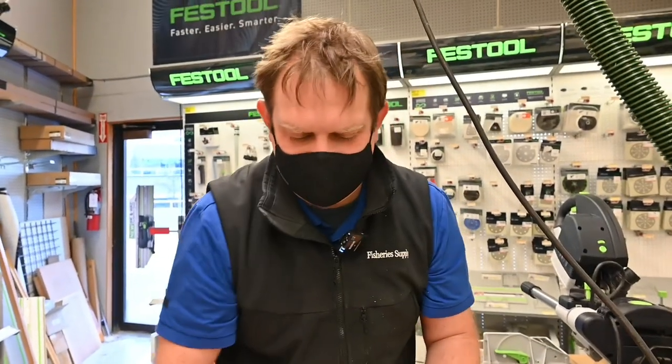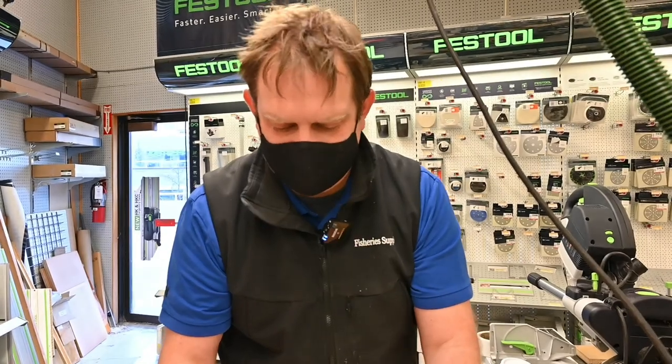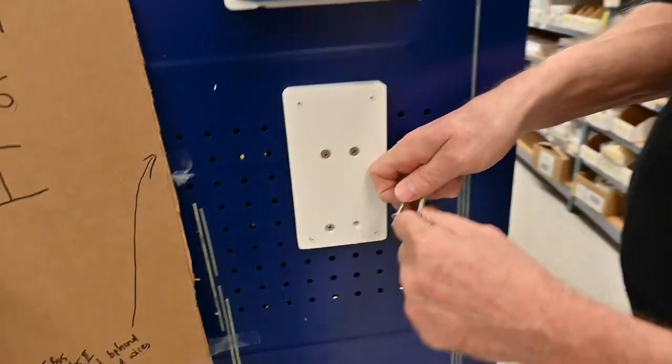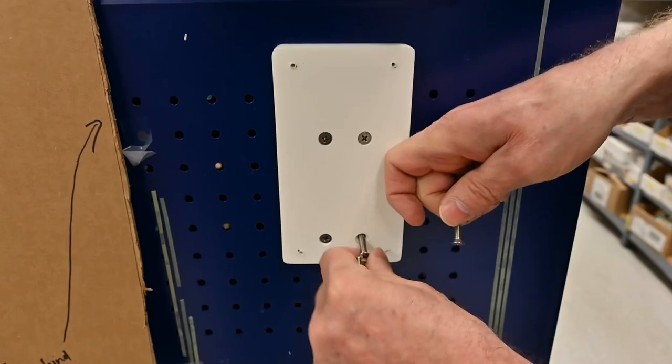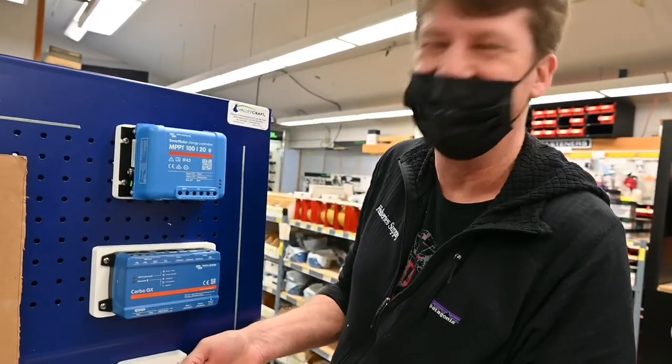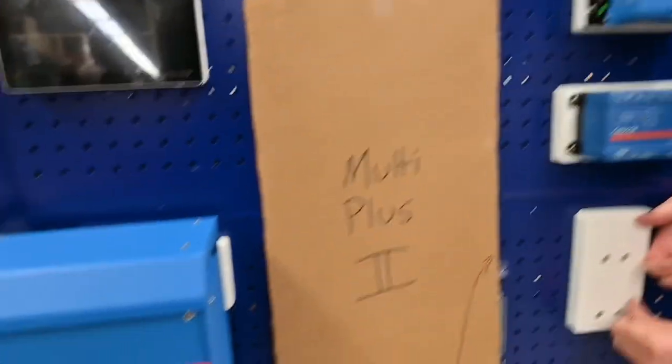Our display has a ridge on it right here. And what's the fuse block going to be used for? Fusing. Fusing what? Everything? Everything in the world.